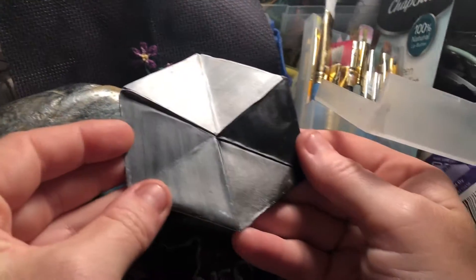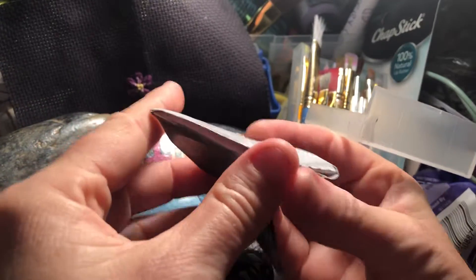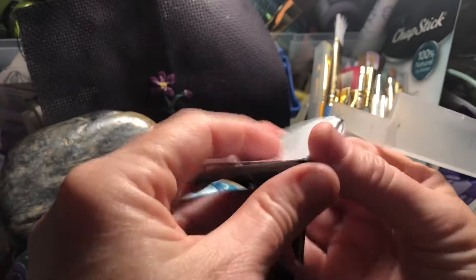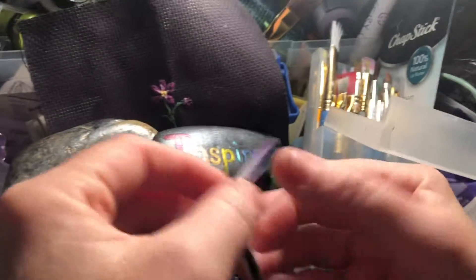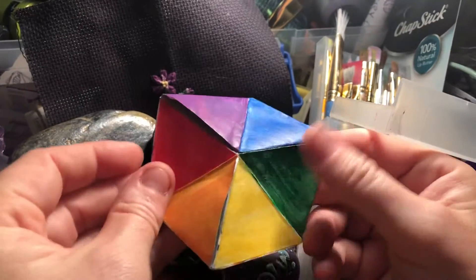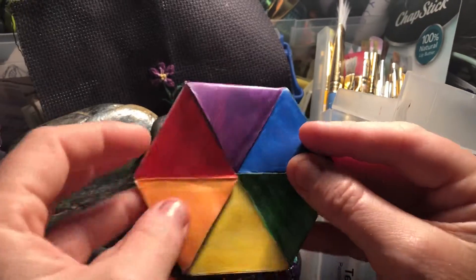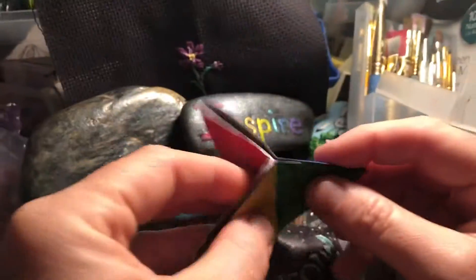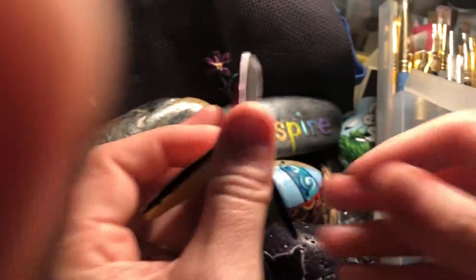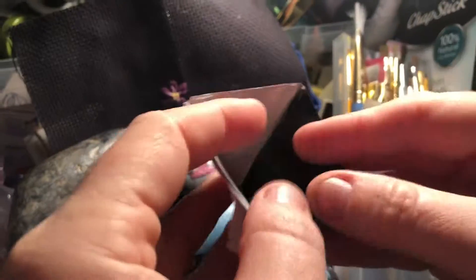Wait a second. We just saw this cube change into three different forms: white, six white diamonds — the six colors of the color wheel — and the gray tone.